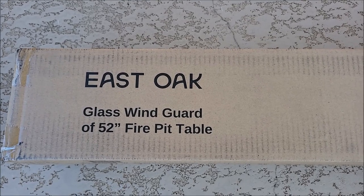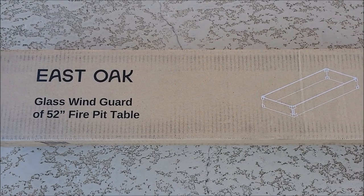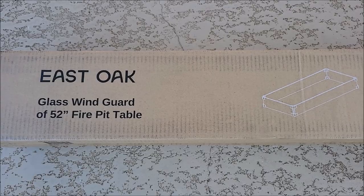I got this East Oak glass wind guard for our fire pit. We got this to help with the really windy days that we have. Let's go ahead and take this thing out of the box and check out how it works.